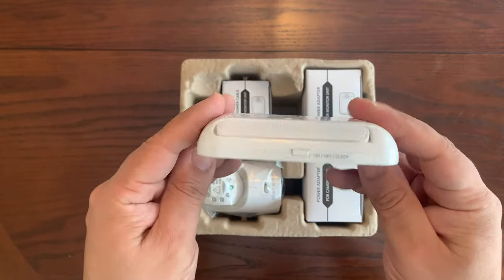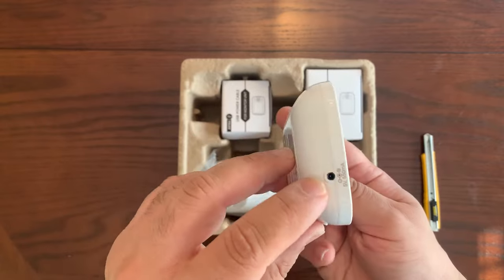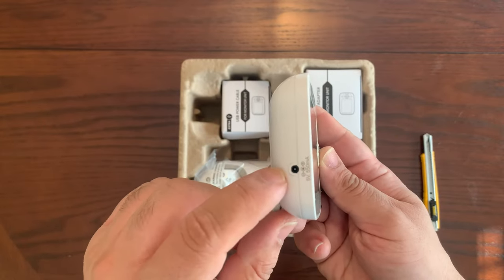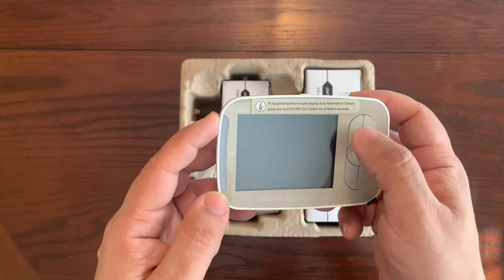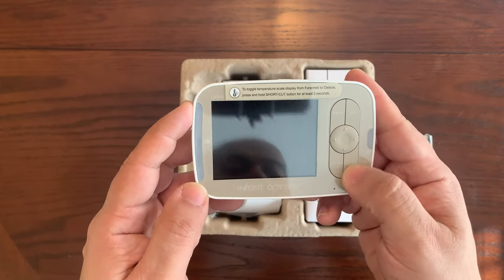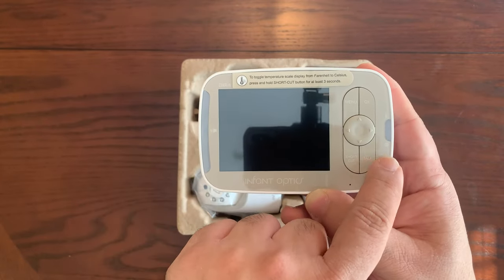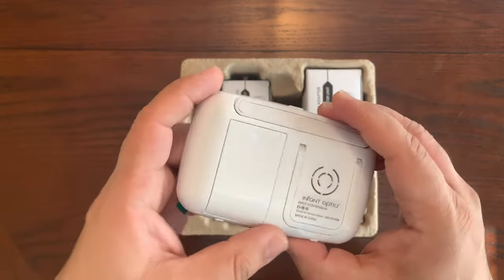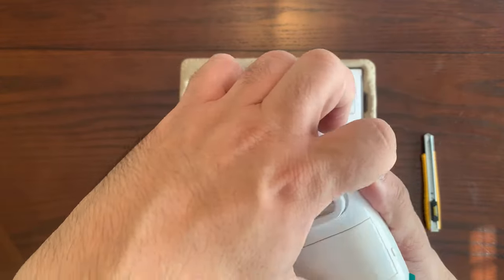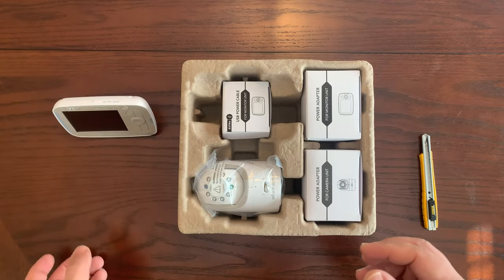Taking a quick look at the screen, it does have some thickness to it, about half an inch or so. There is a power connector so you can run it off AC power. There are buttons for remotely controlling the camera: a menu button, talk, and shortcut. There's a sound level display as well as an indicator for charging or powered-on status.